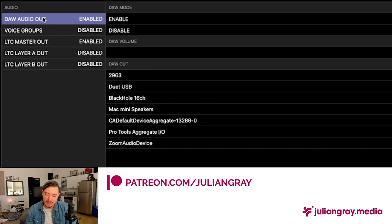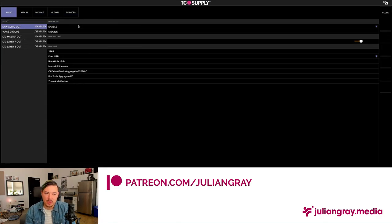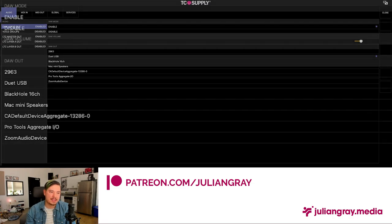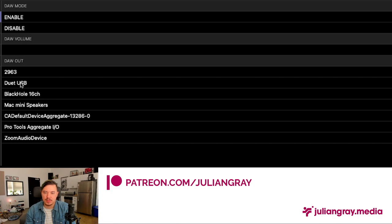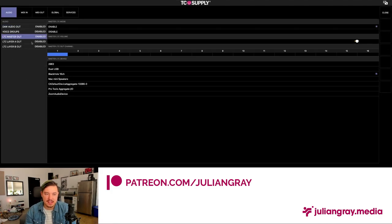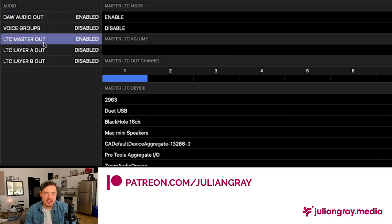First and foremost, you have DAW Audio Out — this is for any audio generated from Show Control, whether you're playing back a song or using an internal Pioneer CDJ emulation. Enable it and set your DAW volume as preferred, then set your audio output device. In my case, this is my Duet USB since my speakers are connected to that. For LTC, you have three SMPTE channels in Show Control: a Master, an A, and a B. The Club version might only have the Master, which is okay since we're only going to utilize one SMPTE sync channel.